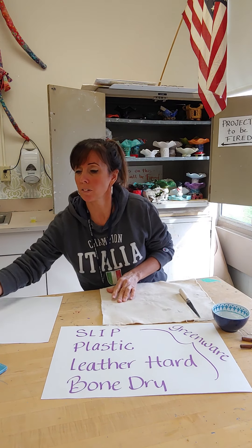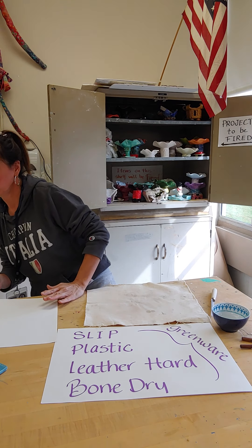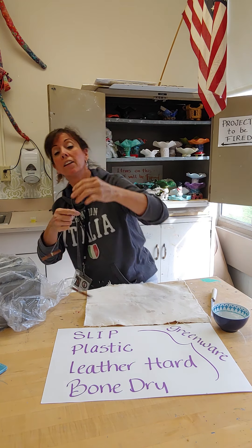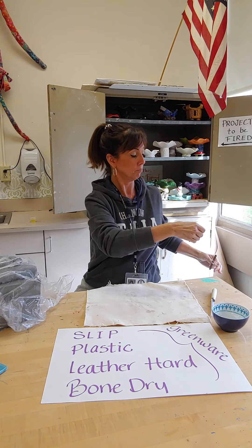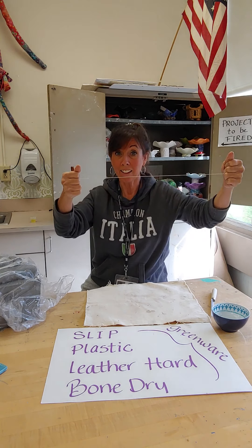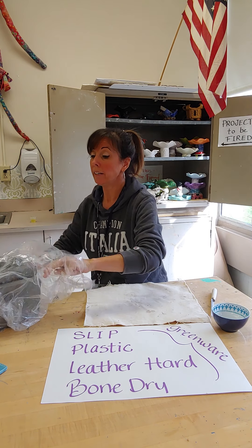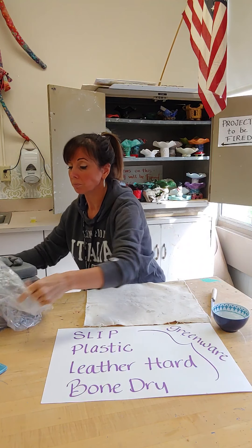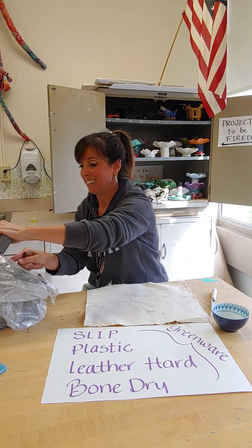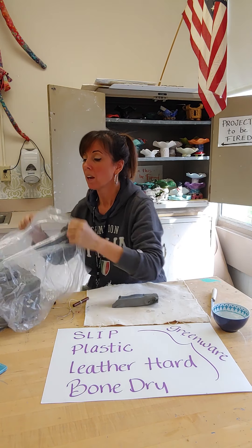I'm actually just going to work on this canvas piece here. Let's get some clay. I have a very, very cool clay cutter. This is a piece of nylon and on either end there are two little sticks. If I pull the sticks taut and the nylon straight, that actually will cut the clay. I told you you didn't need anything sharp. I can simply pull that nylon through the clay and that cuts my clay for me. Isn't that cool?